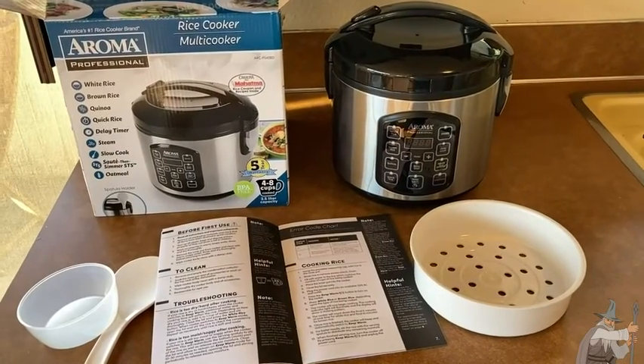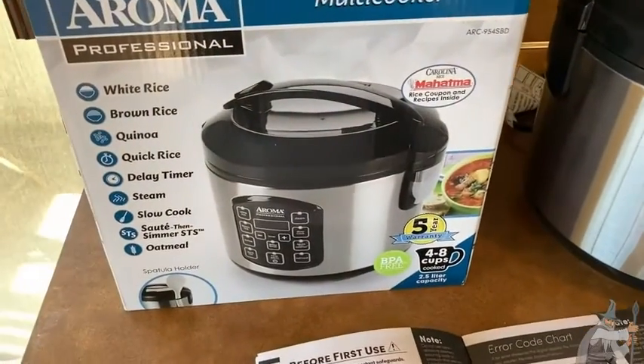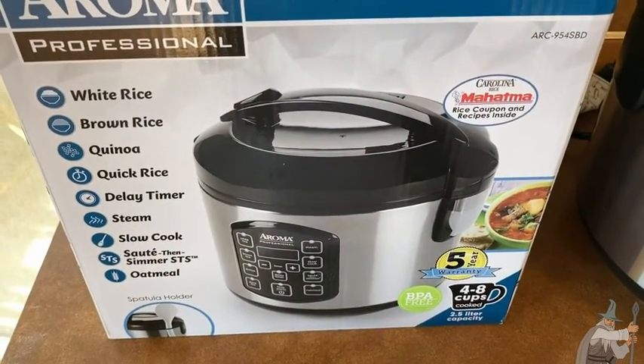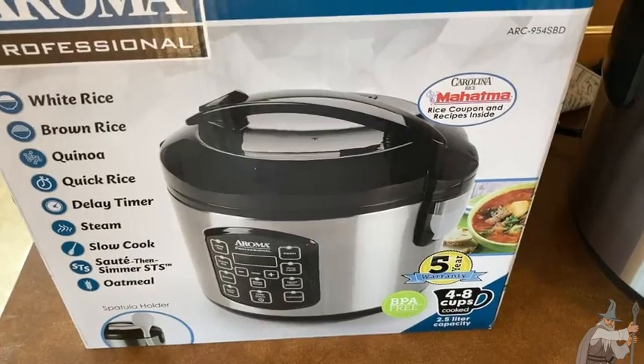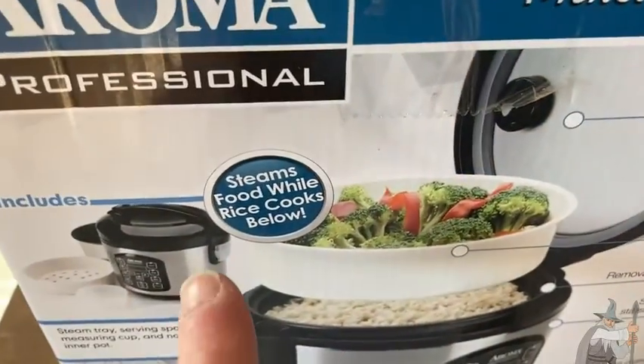This is the Aroma professional rice cooker. This thing is really cool — you can make all kinds of food with it: white rice, brown rice, quinoa, and more.